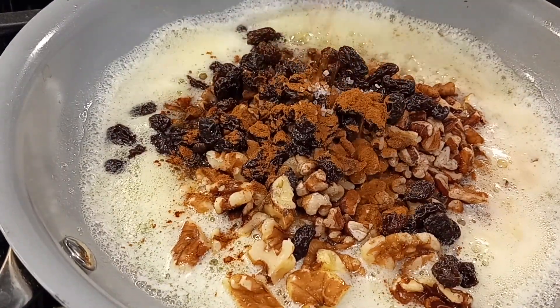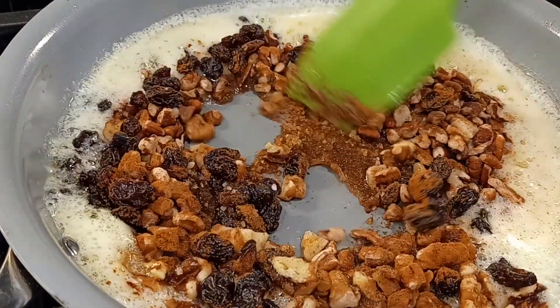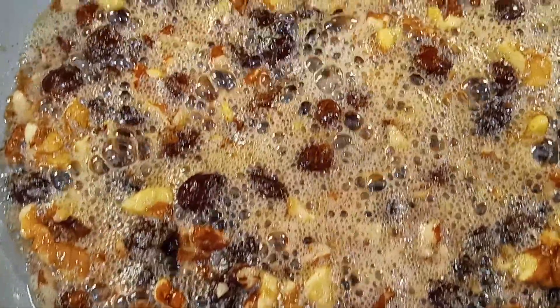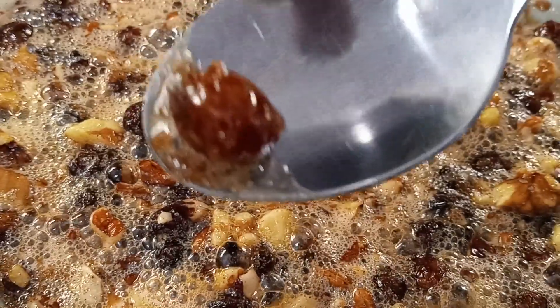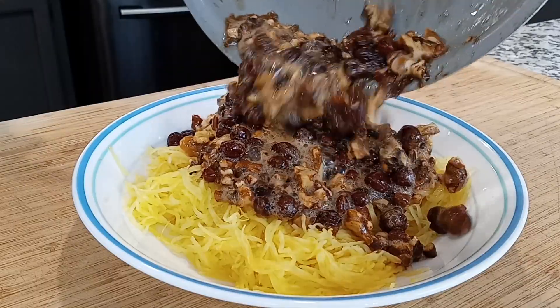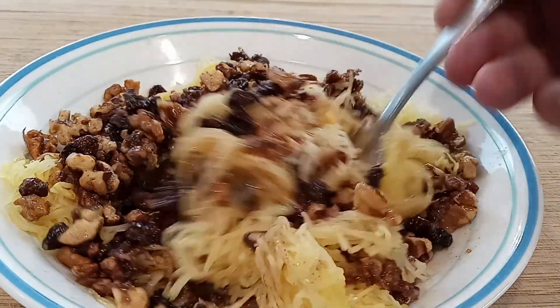Then add a pinch of sea salt, a teaspoon of cinnamon, and about a quarter teaspoon of nutmeg. You only have to stir everything around for about a minute or so until everything starts to caramelize and the raisins are nice and plump. Then pull it off the heat and immediately serve over some spaghetti squash. Mix it up a bit until the butter and spices are well incorporated.